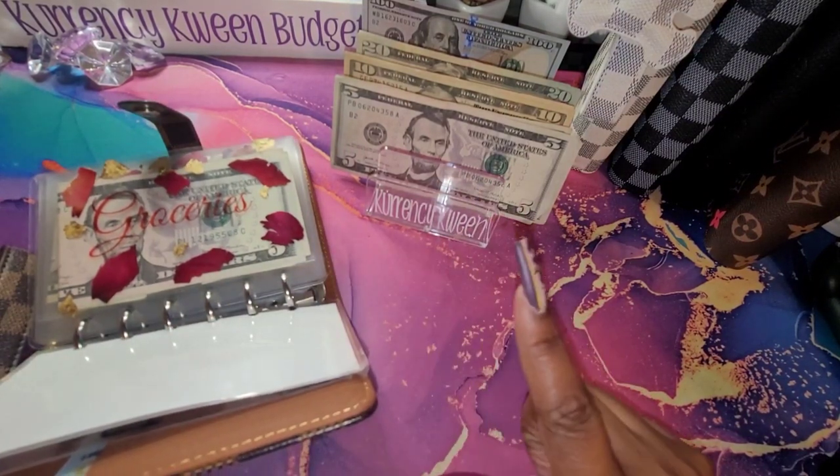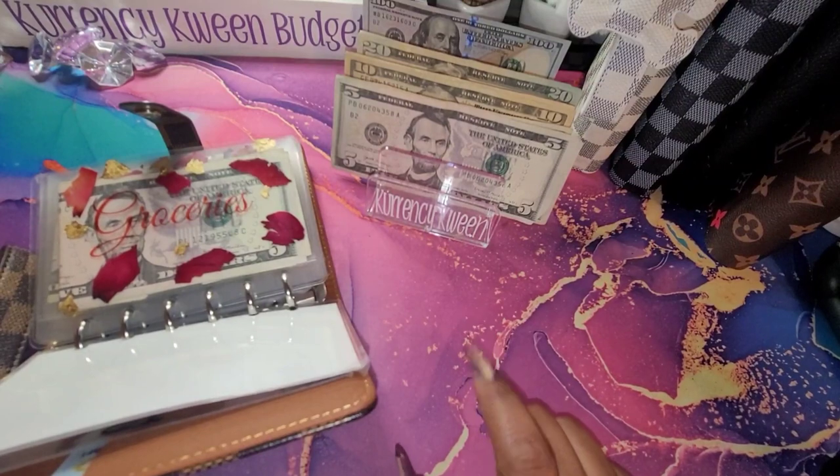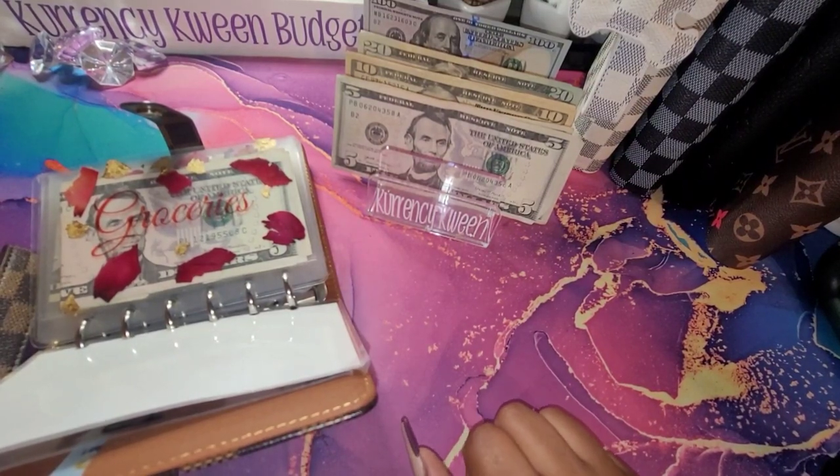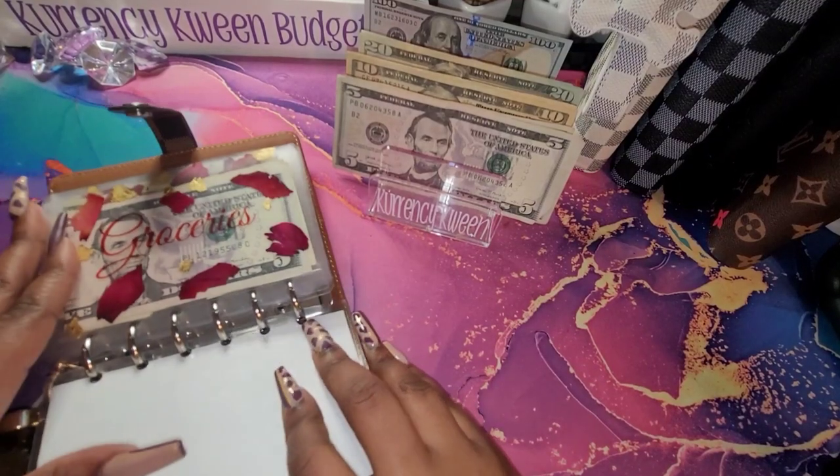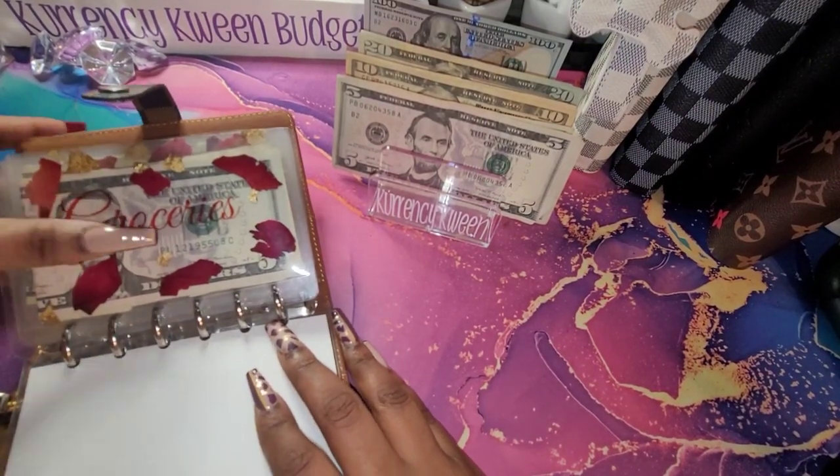I have a new wallet. So I do have a new wallet, and I will be switching while we're doing this video, while we're cash stuffing.